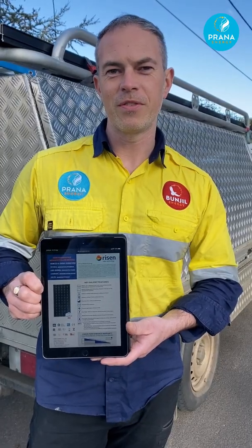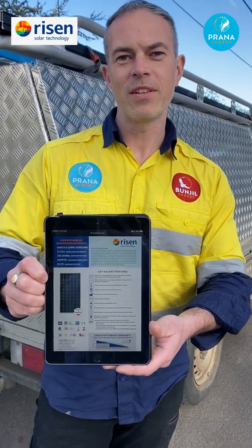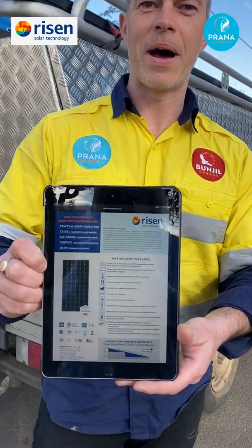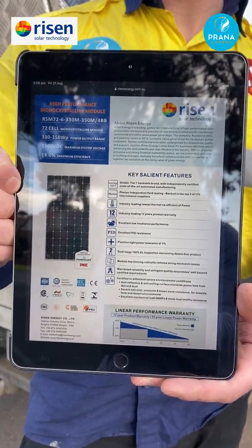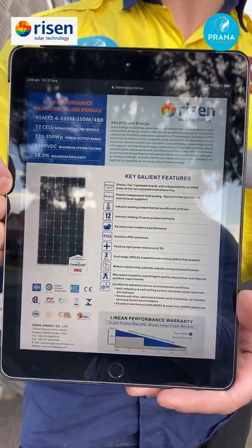For this project we used 54 of the Risen 72-cell 330 watt solar panels. They're a very efficient panel and a high performer, and we use these on most of our installations.